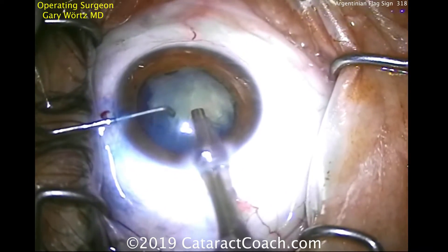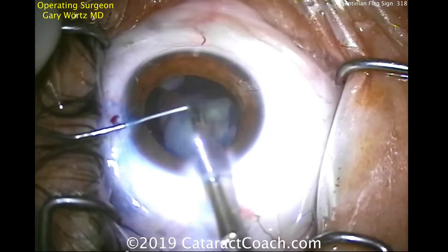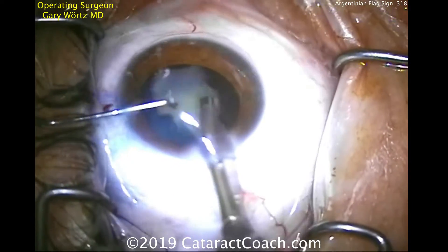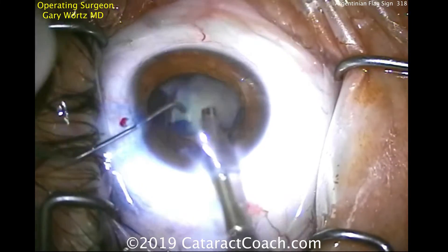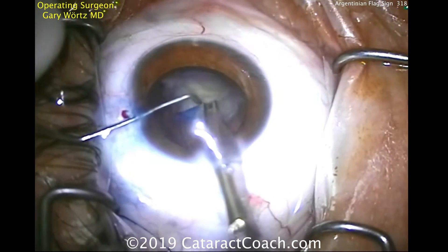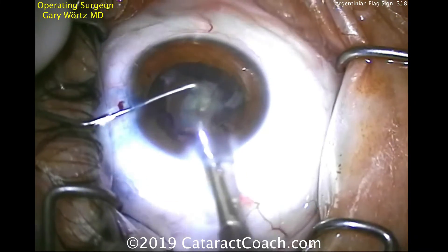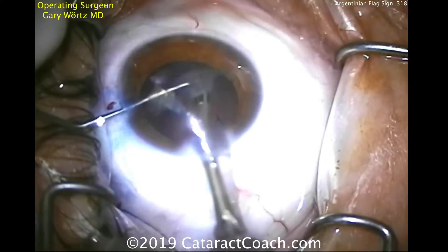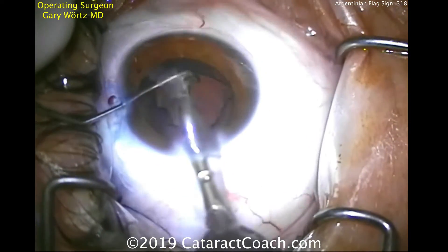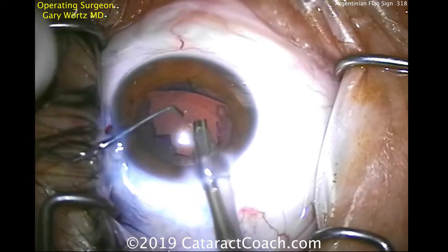Now you may ask yourself, what about these loose ends here from the can opener capsulotomy? If there are any that come in the visual axis, we can break those off intraoperatively. You can always YAG them later. But do keep in mind that prior to the advent of the capsulorexis, doing a Christmas tree or can opener capsulotomy were the standard of care — this is what was done normally. So this patient will have a beautiful outcome, and starting off with such a terrible, opaque cataract, this will be a huge improvement for the patient.